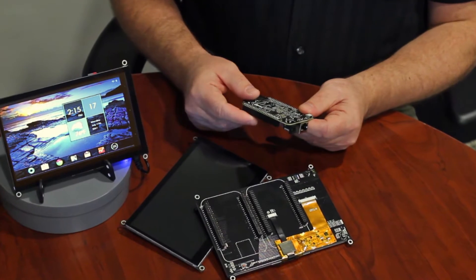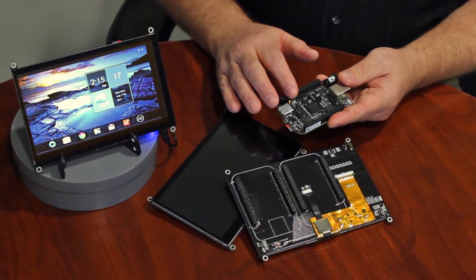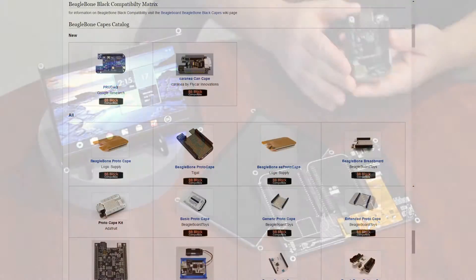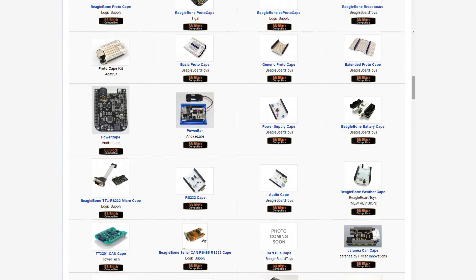The BeagleBone Black uses a fast 1 GHz ARM Cortex-A8 processor with a 3D graphics accelerator, providing plenty of power to drive images and video to the display. The BeagleBone community offers a wide variety of open-source and feature-rich capes to add to your design.